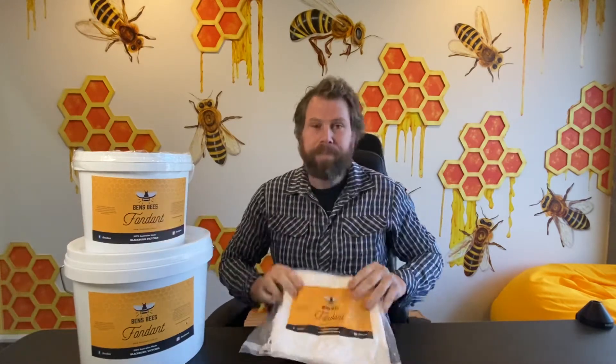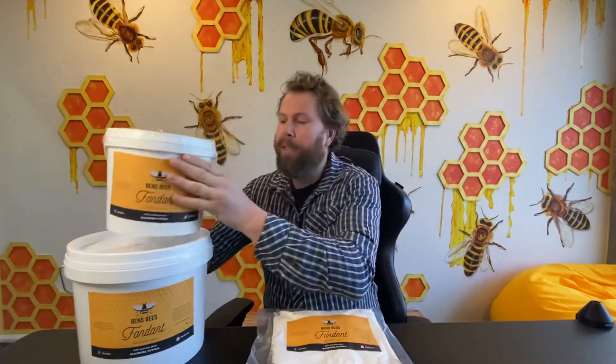It comes in a couple of sizes — two kilos, which are nice and easy, a seven kilo bucket, and a fifteen kilo bucket.